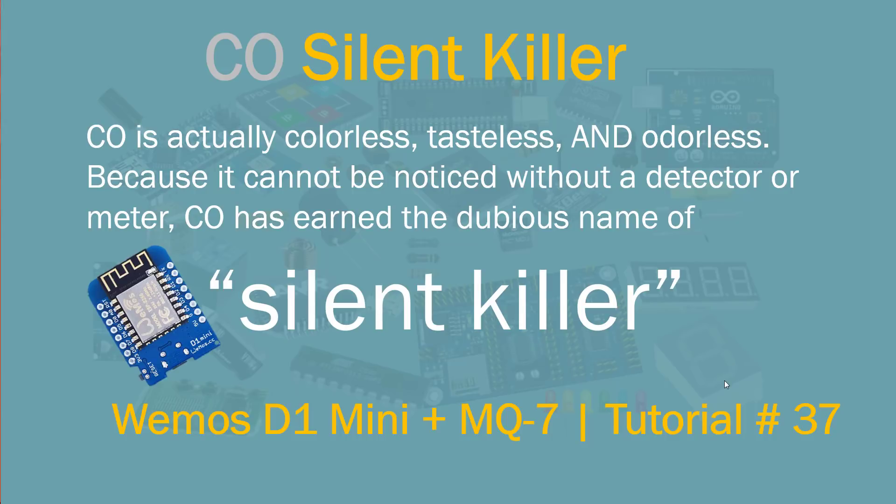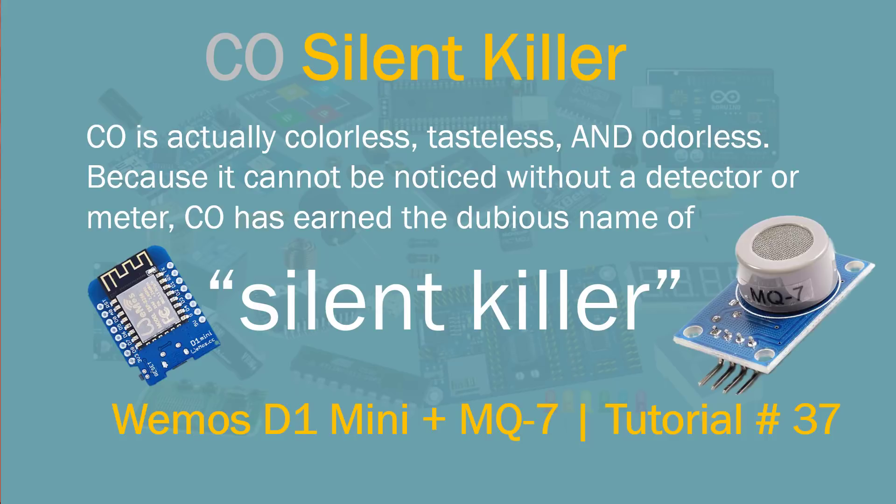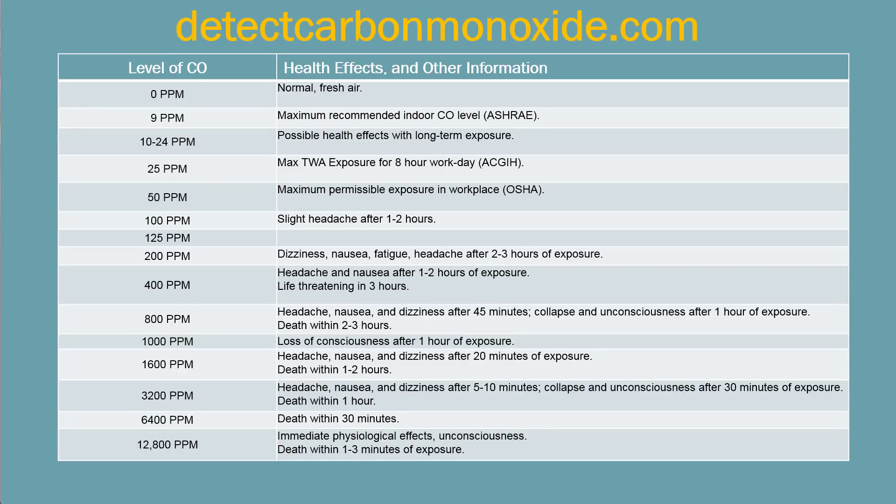To build this project we're going to be using the Wemos D1 mini and the MQ7, which is a carbon monoxide sensor. Before I get into details, I did some research on safe levels. Anything under 9 PPM is recommended. My room is showing anywhere from 3 to 4 PPM. I'm sharing this so you understand why it's critical to have carbon monoxide detectors in your house.